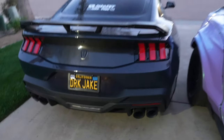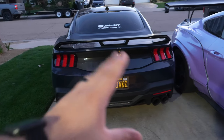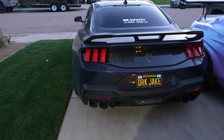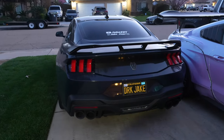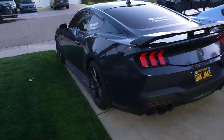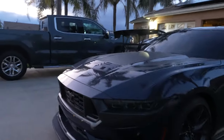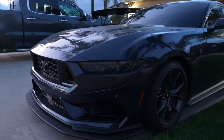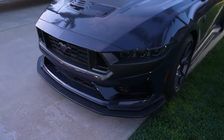Definitely stay tuned because we're going to tint these lights — we did get some from Anchor Room, so those are coming in to black out the back and make it look a little more aggressive. We're also going to be blacking out the side markers on the sides and up front. I'm still debating if we're going to put anything on the front because I really do like how the housing looks from factory.